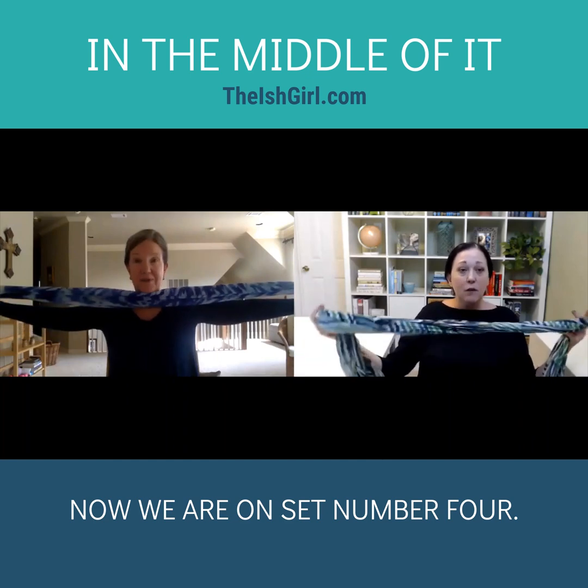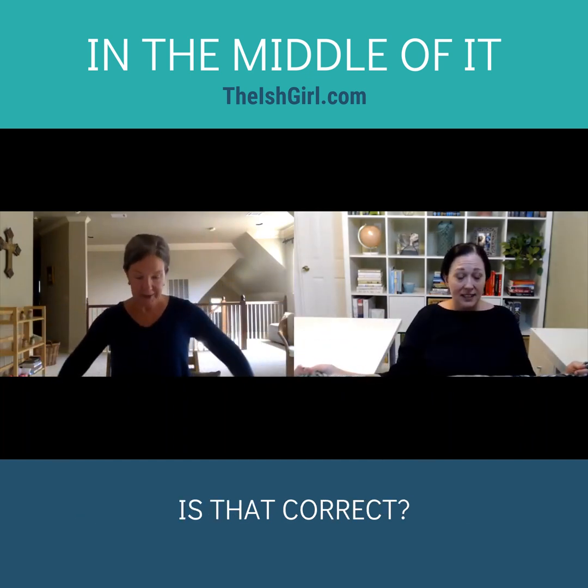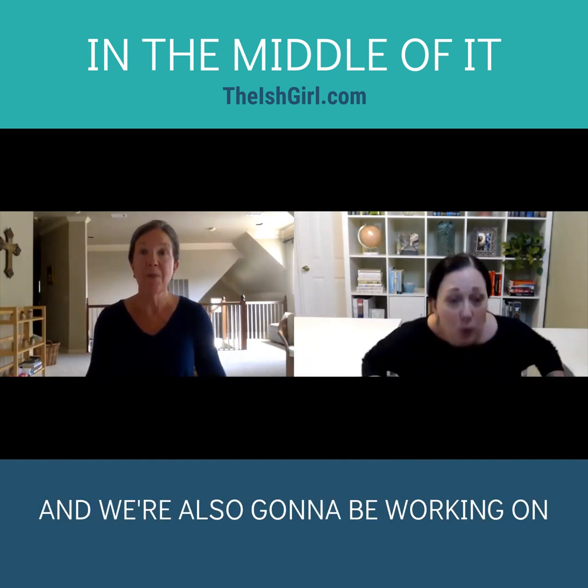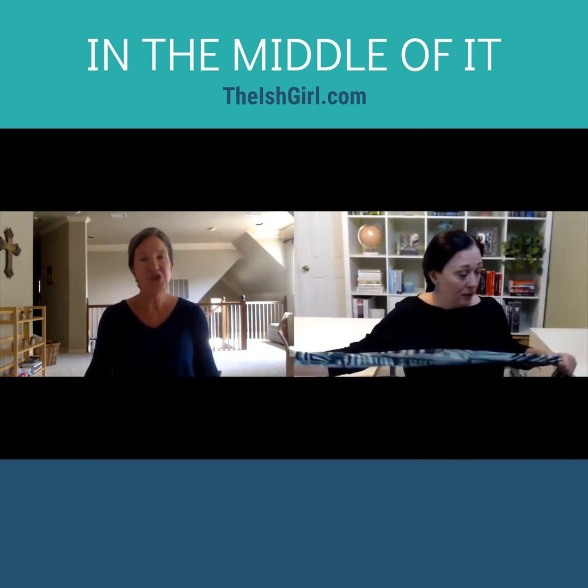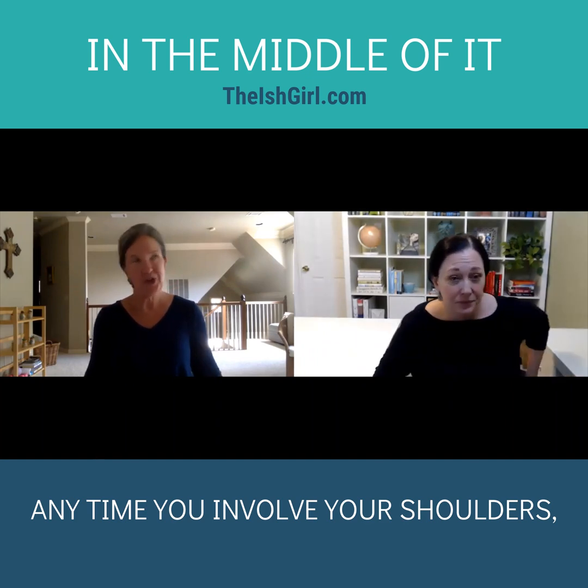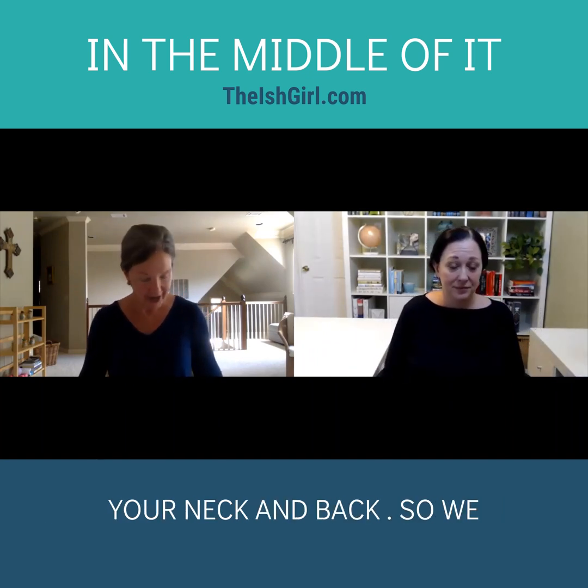Now we are on set number four. We're going to be working on arms but also with shoulders again, and of course anytime you involve your shoulders you're going to work a little bit into your neck and back.